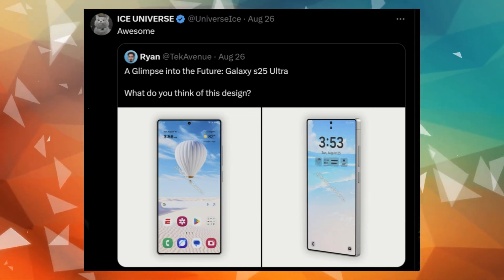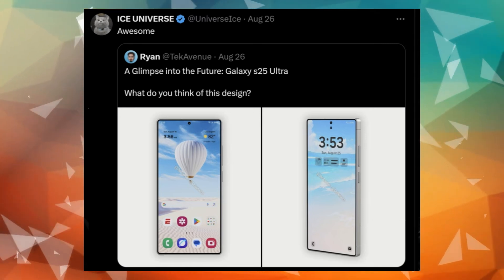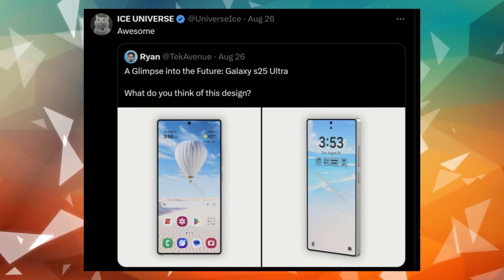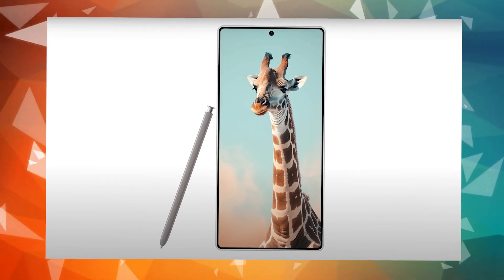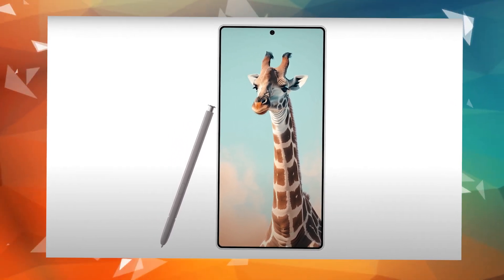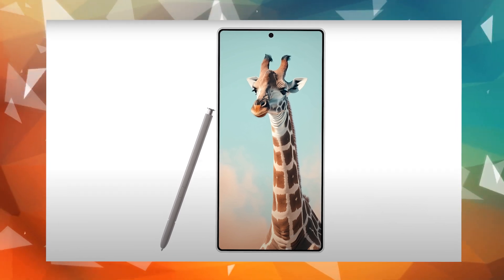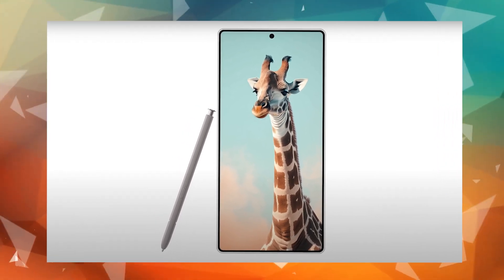The new images suggest the phone will have a more rounded shape compared to the Galaxy S24 Ultra, likely making it more comfortable to hold. Ice Universe had earlier mentioned that the Galaxy S25 Ultra would have a more rounded design, which is a big change for Samsung, as they've preferred a boxy look for their S-Series Ultra models since the Galaxy S22 Ultra.